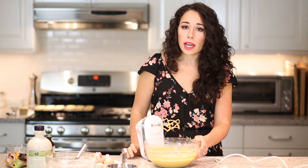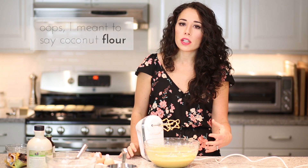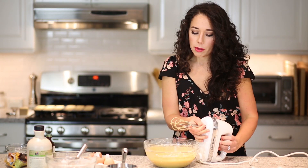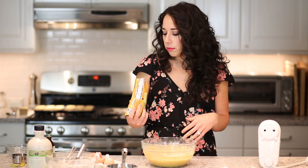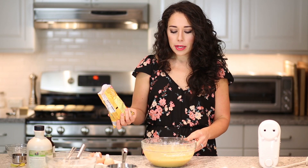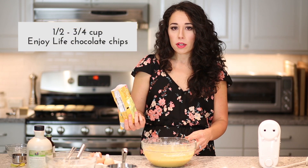This may seem like a really loose batter, but that's okay because coconut flour absorbs a lot of moisture. You really want to have a lot of moisture in the batter so that you don't end up with really dry cupcakes. Now we have our batter and we're going to add some chocolate chips. I don't usually measure chocolate chips because with chocolate chips, the more the merrier — but if I were going to measure, I'd probably say about a half cup to three quarters of a cup.